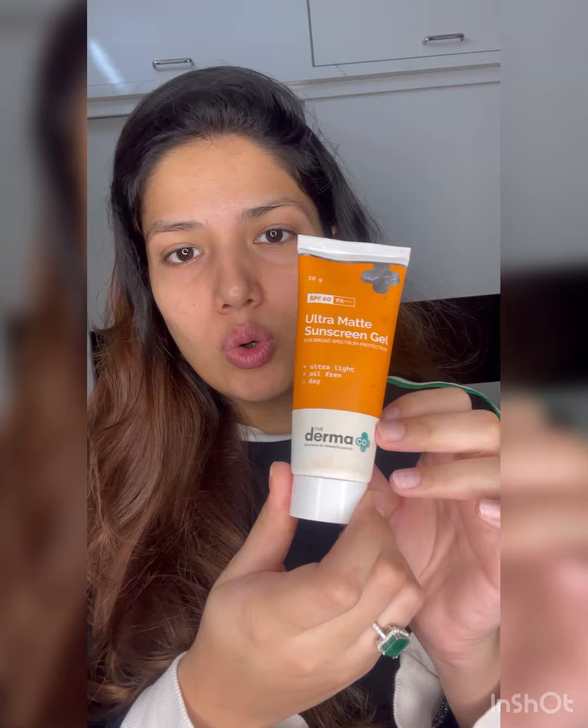Also don't forget to apply your sunscreen — it's a must even if you're just at home. Apply sunscreen in the mornings because UV rays also affect your skin. Currently I'm using the ultra matte sunscreen gel from Dermaco. It's really good, a bit mattifying, and doesn't make your skin too oily. You don't need a lot — just a little bit. Some people put on too much moisturiser and sunscreen and that's why their skin gets oily very fast.